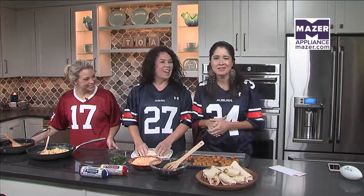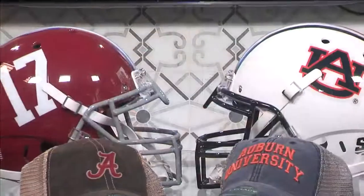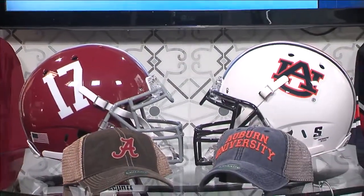Hey, we're matching now! Don't go anywhere — we're getting details about where you should go for your game day gear next. You're watching Talk of Alabama. Stay right here.